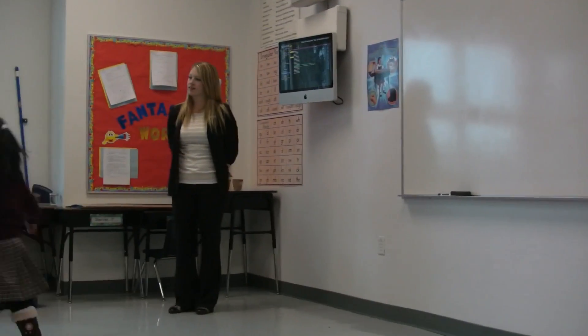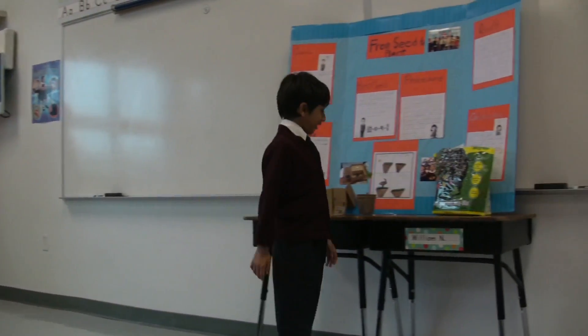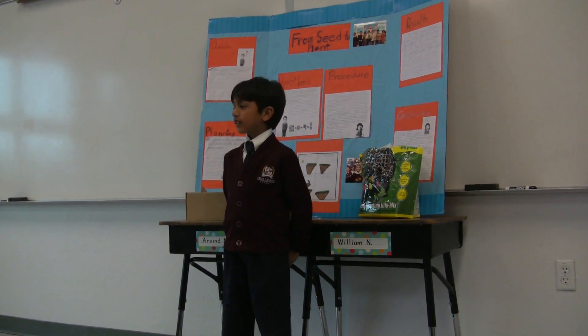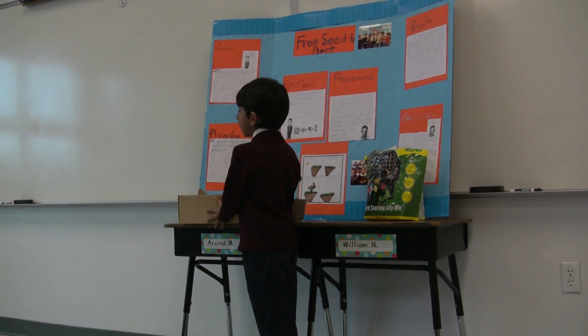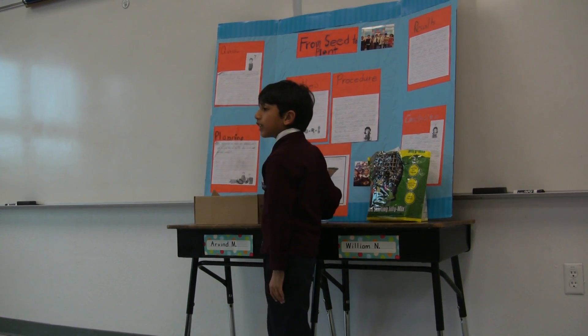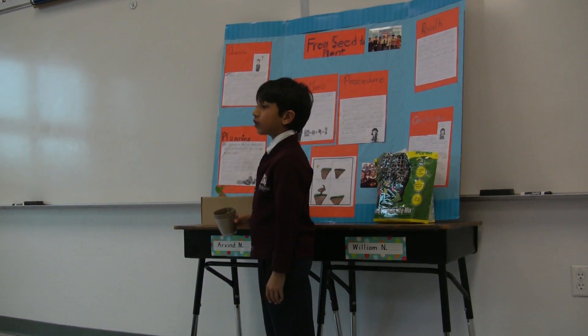Results are what we analyzed once we cleaned up all the mess. In the experiment, the group plant that did not get any sunlight did not grow. Our individual plant that got water, air, and sunlight grew into a plant.